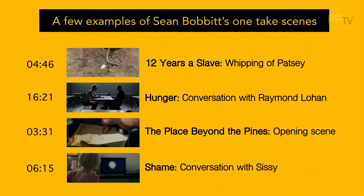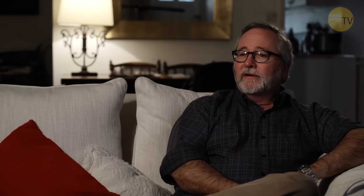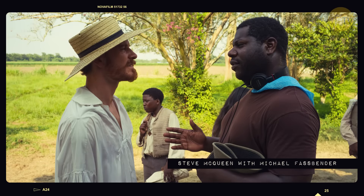For example, on the whipping of Patsy in 12 Years a Slave, we spent the whole morning rehearsing and then did only three takes. It's the sort of thing you need to build up bit by bit with the actors.